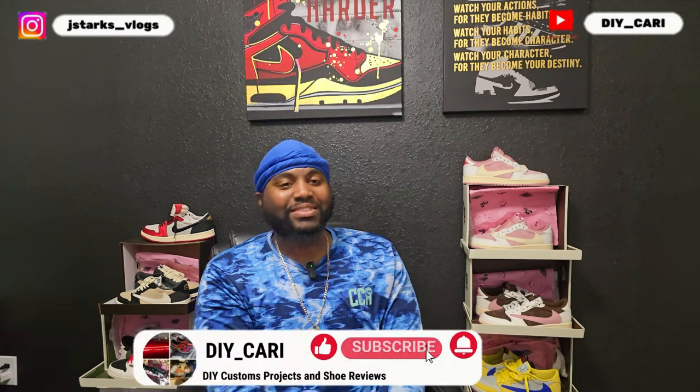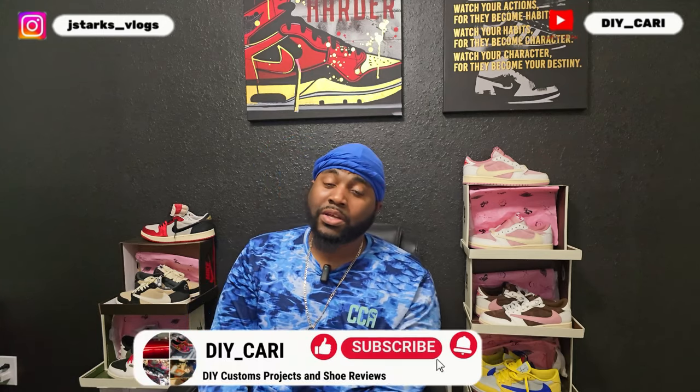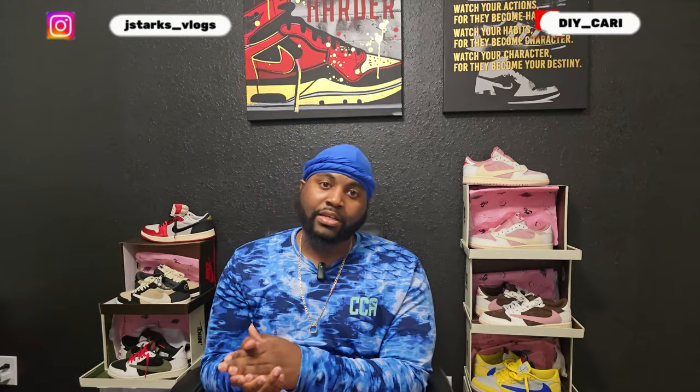Make sure y'all like, comment, and subscribe to the channel. If you're new, hit that bell notification because I do these videos three to four times a week — stay in tune because I always have something new. Other than that, this is a UA video, a rep video. I'll say that rather than the other word because I don't believe in it. I know these shoes come from the same companies that make the real things — y'all want to talk about it, get in the comments below.